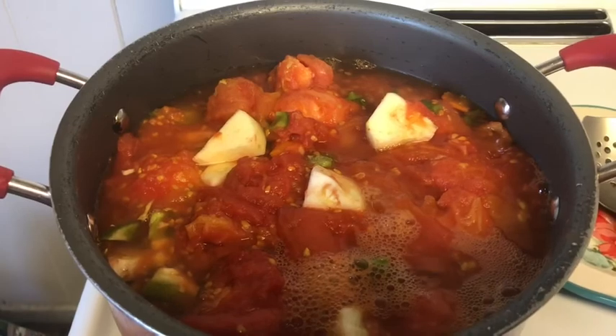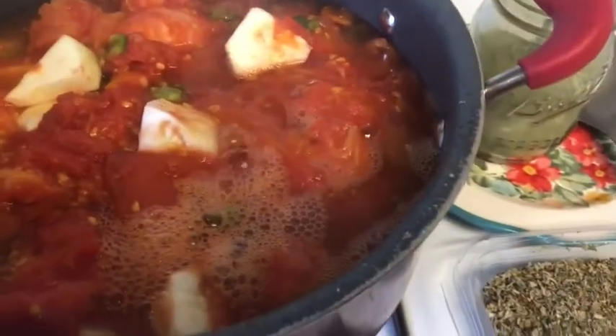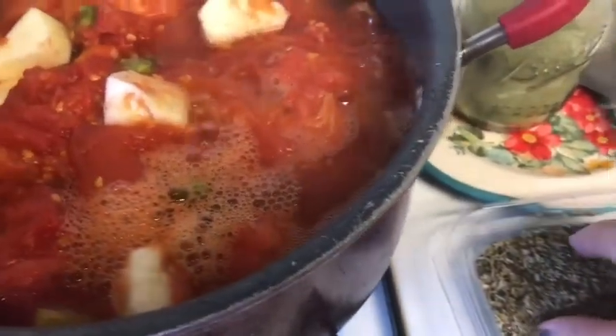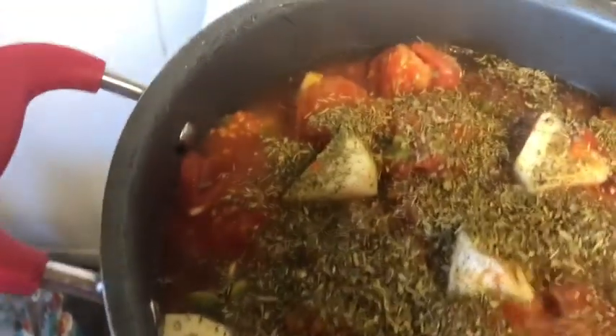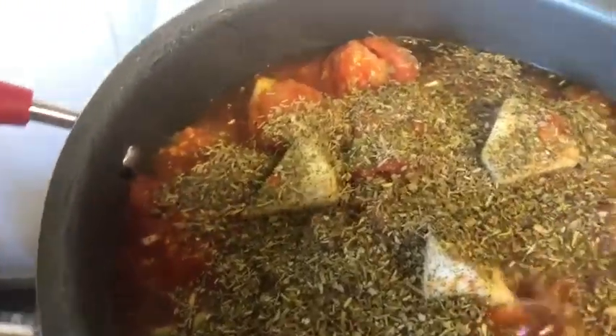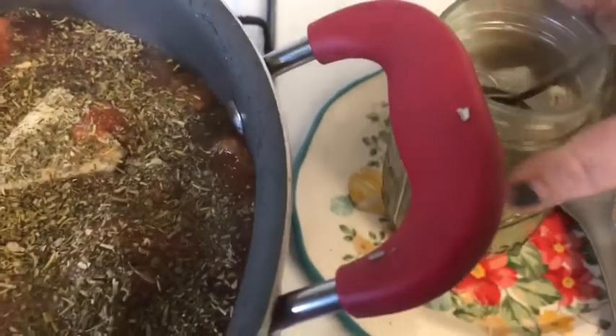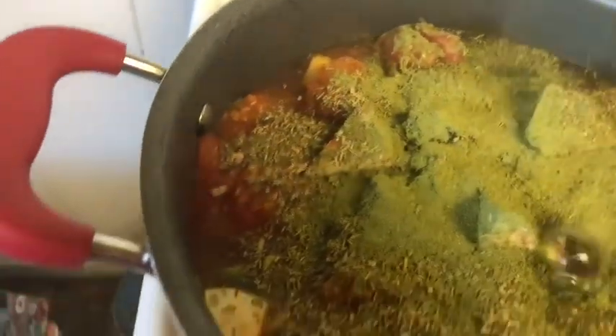Now I'm just going to add some seasoning. I'm adding a little bit of Italian seasoning, and this here is kale powder that I made from the garden last year. I'm just going to add a little bit in because it's really healthy, and kids will never know.